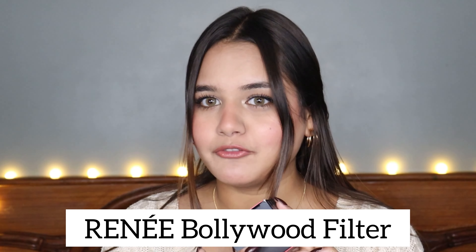I hope this video is helpful for you. I know you are excited to see this product so let's quickly get into it. This product is from the brand Renee — it's a new launch. You will be very excited to see it because it's a very affordable and magical product. The product we are talking about today is the Renee Bollywood Filter.